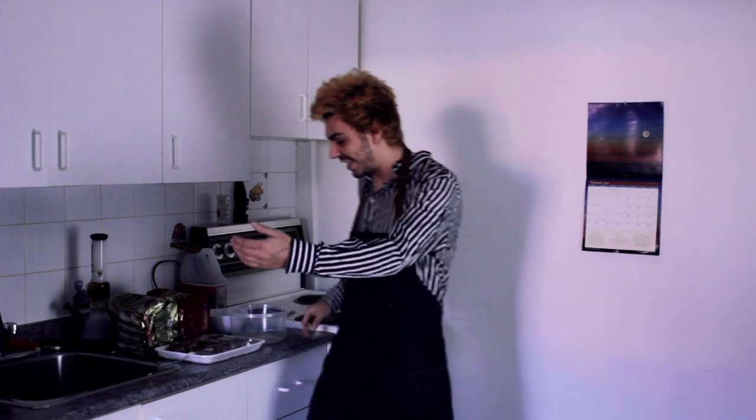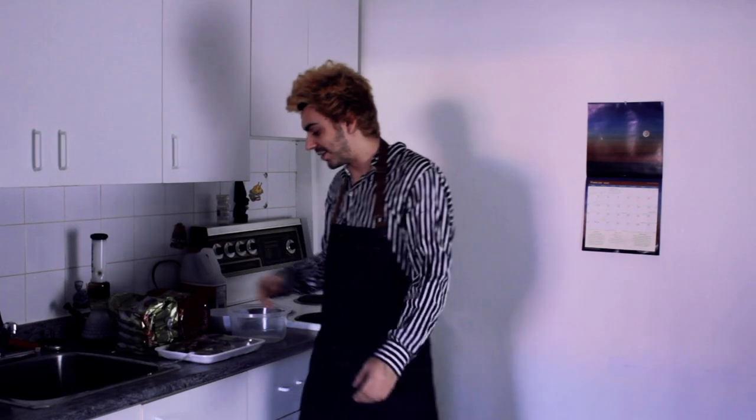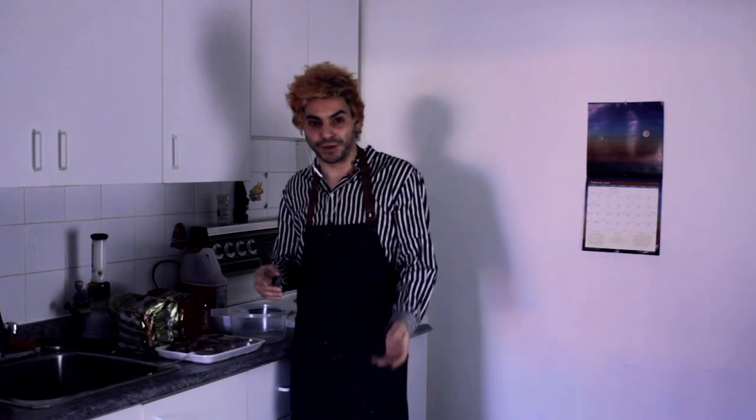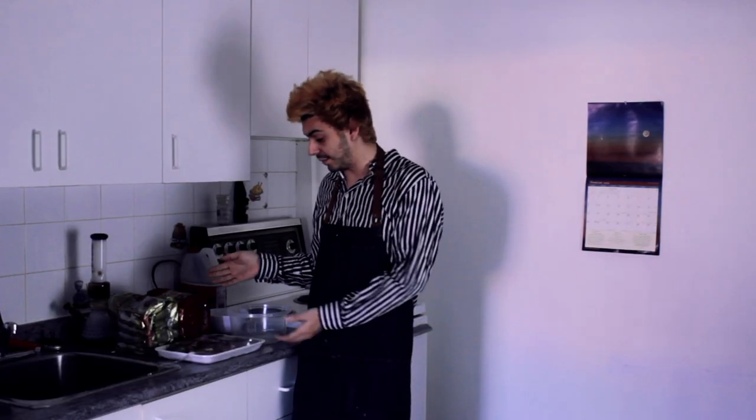So we're going to be doing Chapaguri, the ramen from Parasite. I'm going to be doing it for the stoners out there. You guys can make it yourselves, because I'm going to be getting baked and making some Chapaguri from Parasite. Let's get baked.